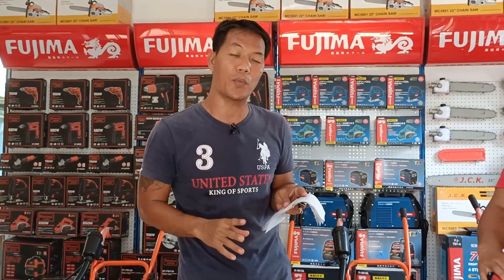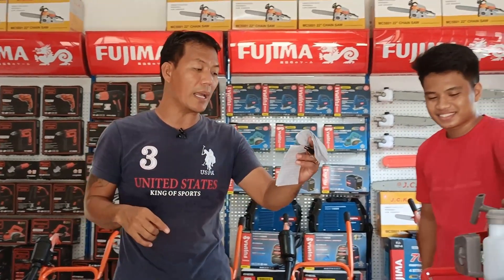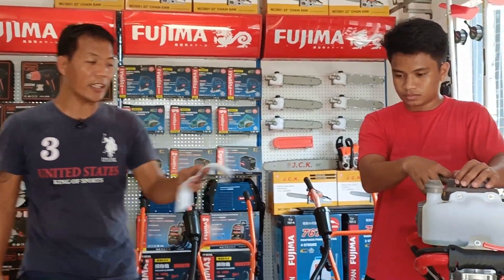Okay, pwede po kayong mag-comment o kaya ay mag-message sa ating Facebook page. Pwede nyo rin pong i-share sa mga kamag-anak po ninyo ang video po natin — makatulong po tayo sa kanila sa kanilang mga paghahanap buhay. Boss DJ Arroyo, ito po yung inyo.